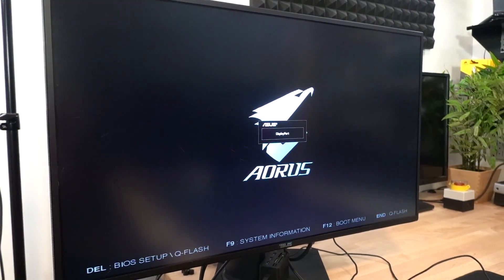There we go. Beautiful. It's looking like we're going to boot into Windows at this point. And there's cat hair everywhere.